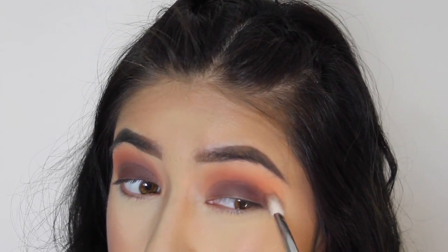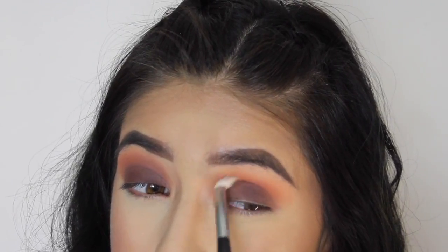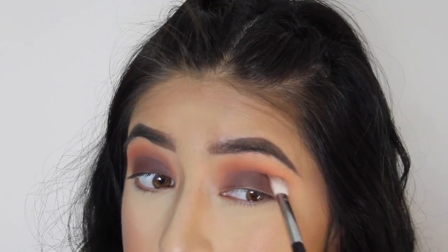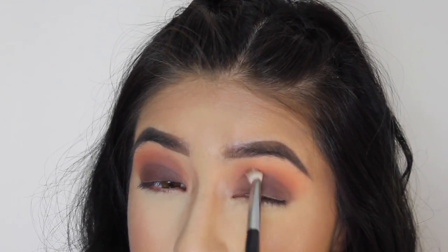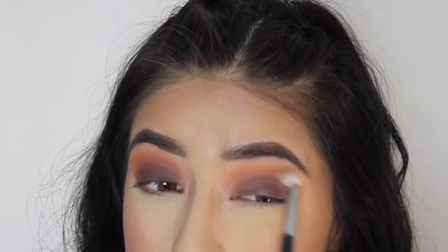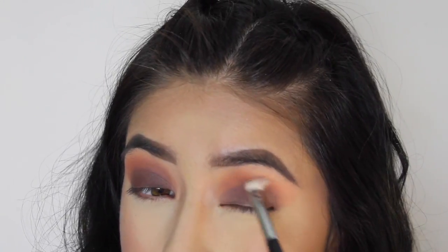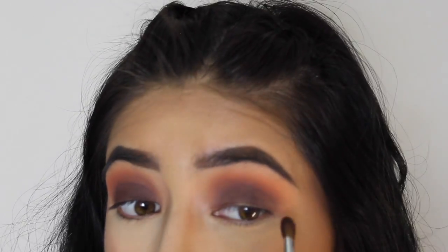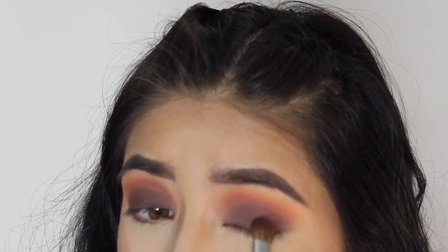And we'll do the same with the other eye. I want it a little more intense, so I'm going to add a little more product.